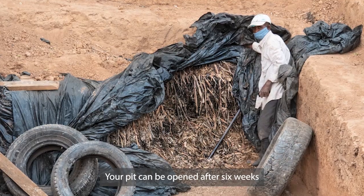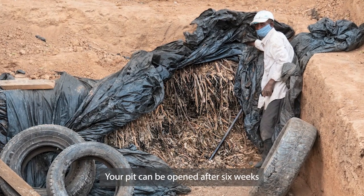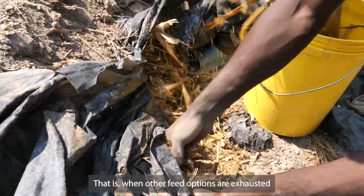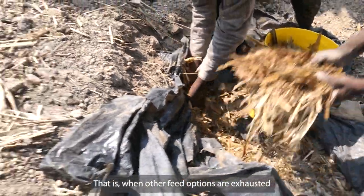Your pit can be opened after 6 weeks. However, only open it when you really need to — that is, when other feed options are exhausted.